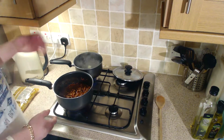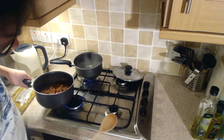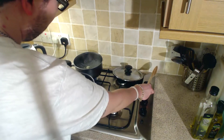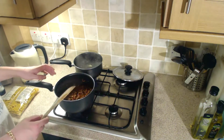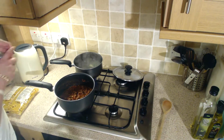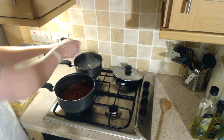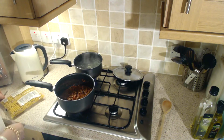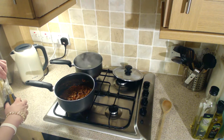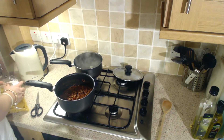Okay guys, so here we have our bolognese sausage type sauce and we've got this on a medium heat. We're going to cook this for about 10 to 12 minutes, same as the pasta. So already we've got a pot of boiling water. Always make sure we salt the water. Pop in some penne pasta — as I say, any kind of pasta that you want to put in there should be good enough.